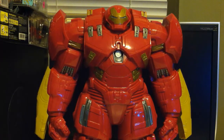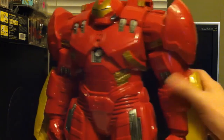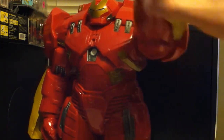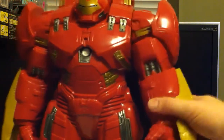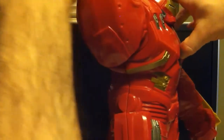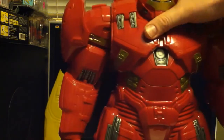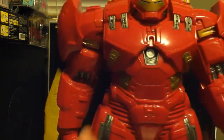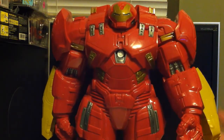Alright, armor is off the packaging. Let's go ahead and take a look at the articulation — there's really not gonna be much to it. The shoulders can spin 360 degrees and honestly I think that might be it. Nothing in the wrists, no elbow movement, no knees, no ankles.